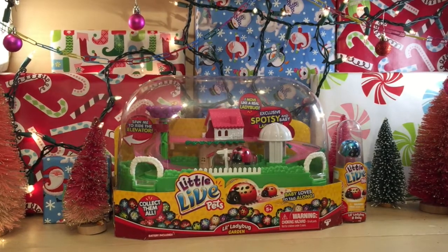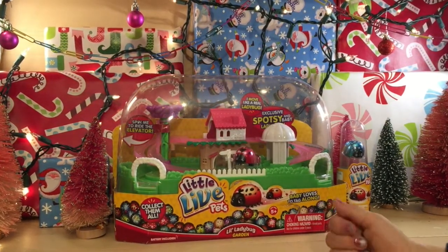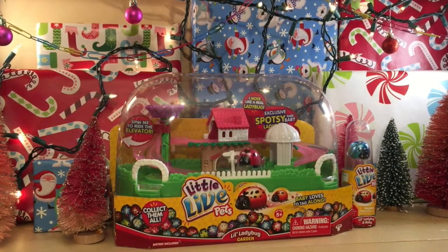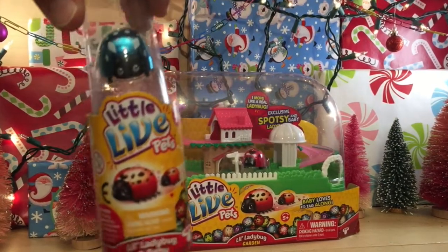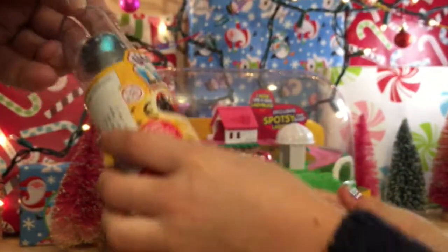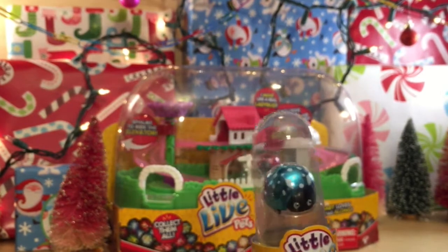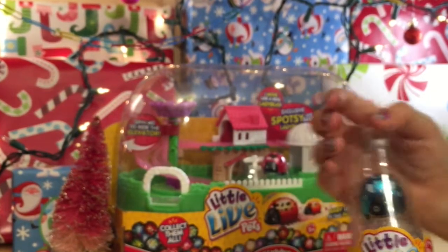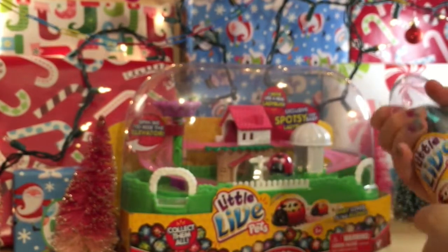Hi guys, it's Toy Brain and today we have Little Live Pets Little Ladybug Garden. Now I don't know if you know Little Live Pets, but check them out. They come in little tubes like this and they have a blind bag — you see that yellow blind bag. You can look right in there and they also have a ladybug. The garden comes with a ladybug as well, and it's kind of like a racetrack for these, so let's just get started and open this thing up.